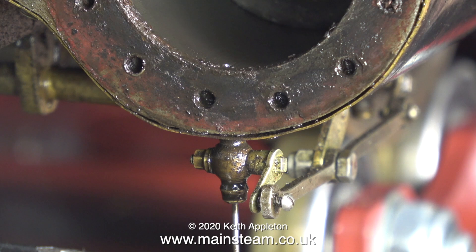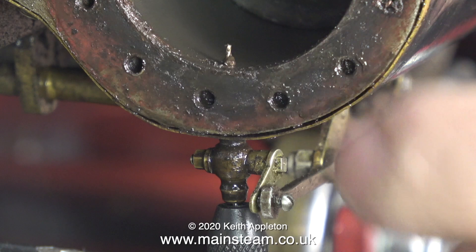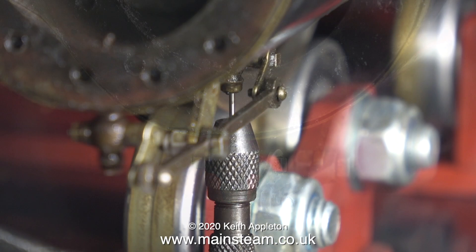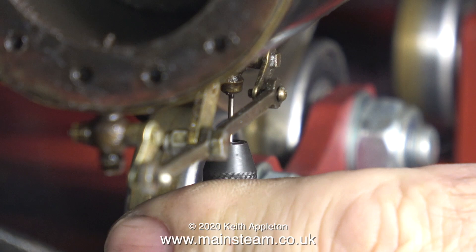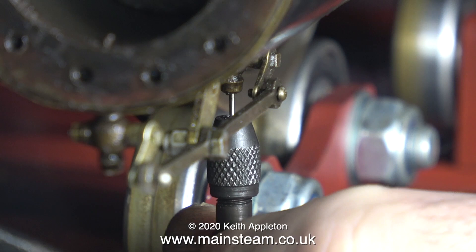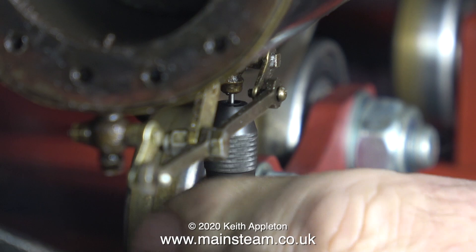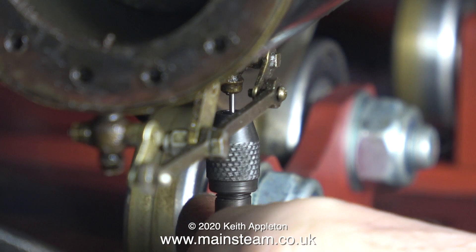Most importantly, if you're doing this, make sure the drain cocks are actually open. As you can see, the small drill bit comes through and there's quite a lot of rubbish in there. Lesson 1 when running a small locomotive: after every run, you need to make sure there isn't any water left in the cylinders. All you do is open the drain cocks and run the engine up and down the track — all the water's blown out — and leave the drain cocks open while you store the engine. I've always done this and I've never ever had this problem. Cleaning out the drain cocks should be a regular service item; if you ever see that nothing's coming out of a drain cock, then you need to do what I'm doing.